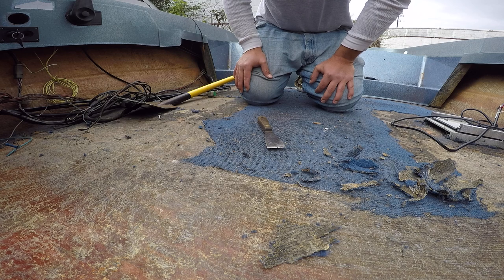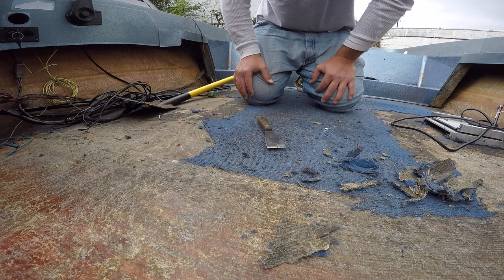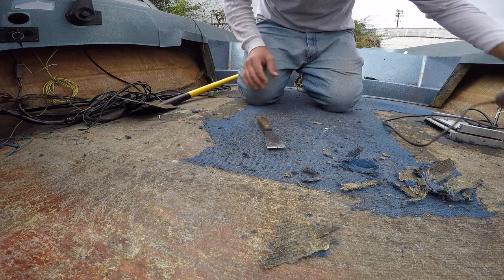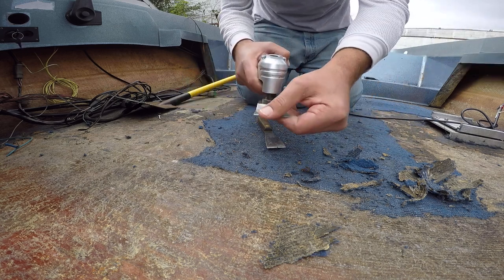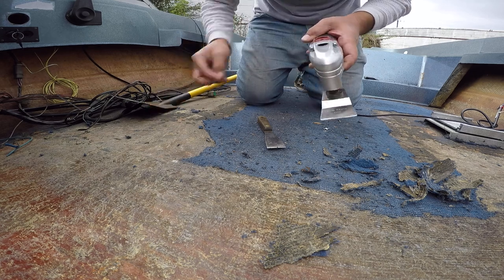We've done pretty much all of this that you see around, all by hand so far, and a little bit with a floor scraper, but that really didn't help. Did the front and rear deck that way — pain in your ass, blisters, normal stuff. You got to love projects. Now I'll switch over to the oscillating tool with the rigid scraper blade on it.